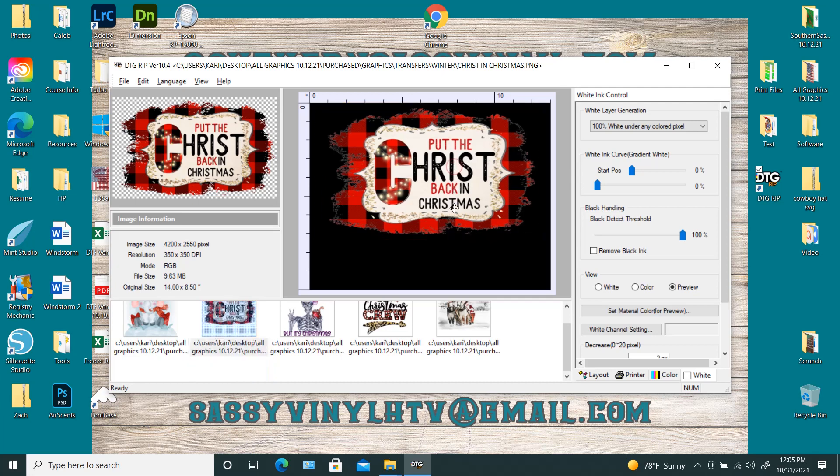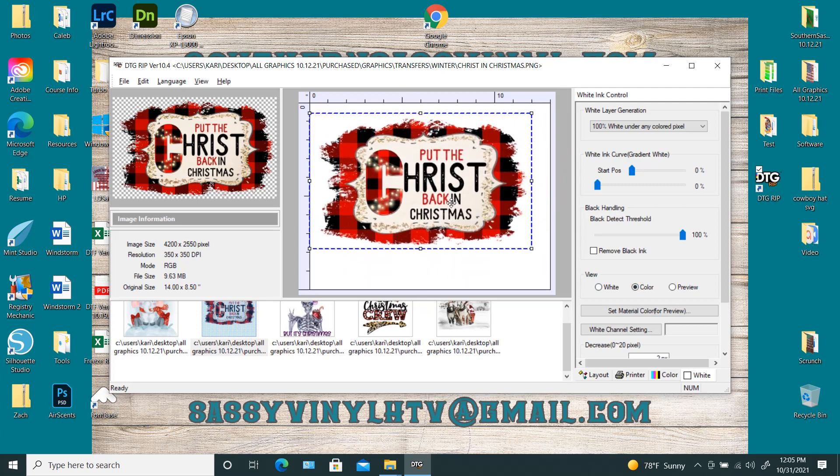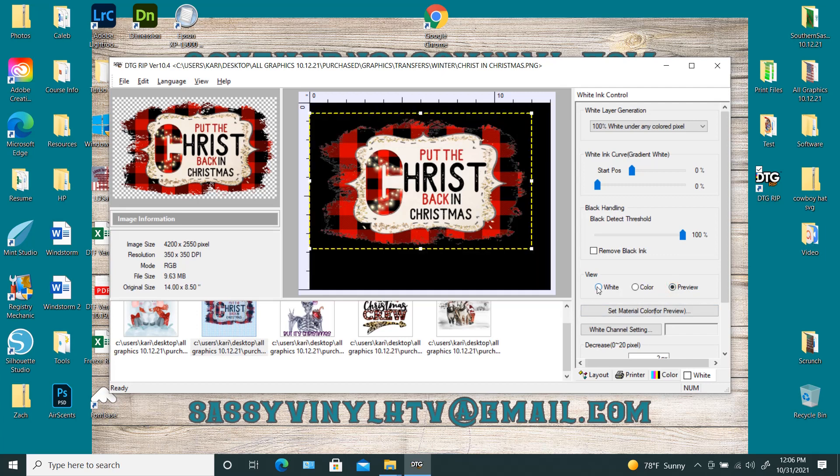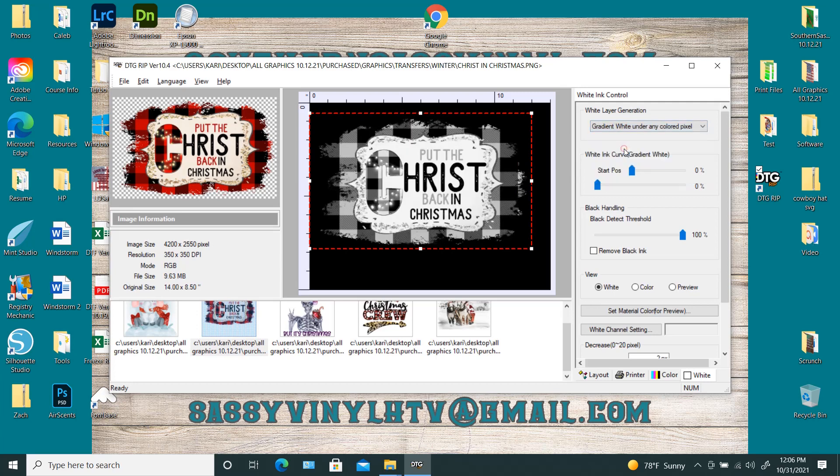So we have this design right here — this is the Buffalo check. It has the black in it, the darker red, but then it has this really light center. So when you go to preview and click on the white, this is what it looks like with 100% white, but really you don't need that 100% white. So this is where you would use gradient.